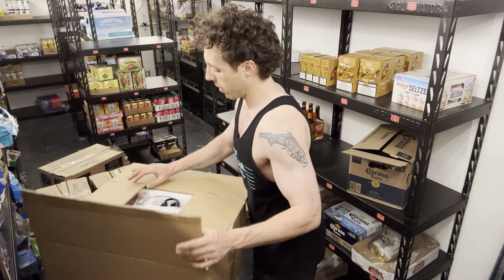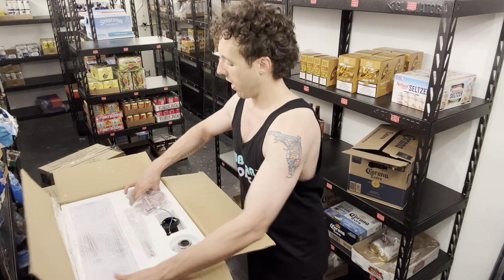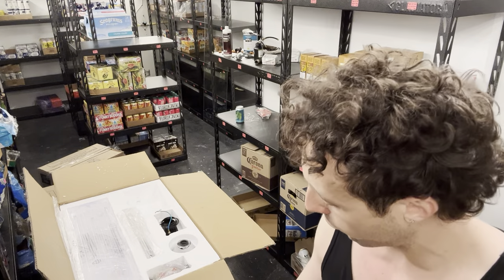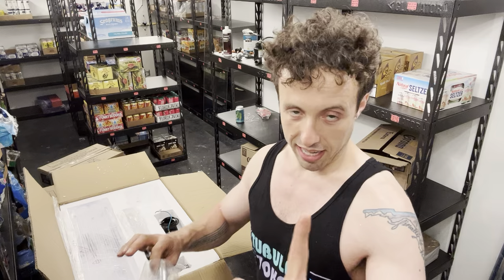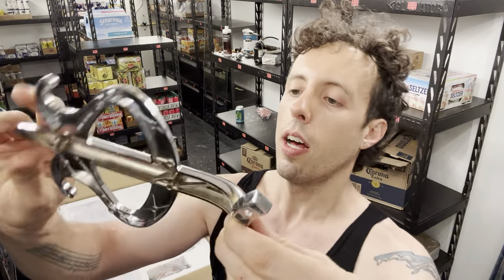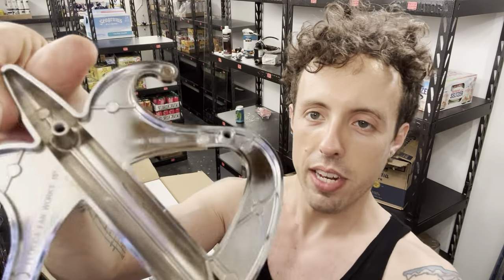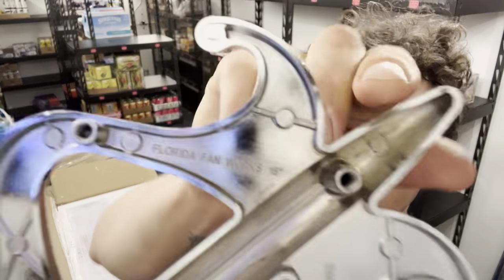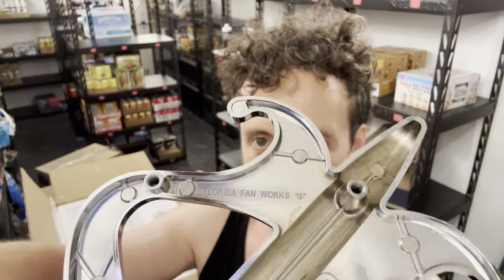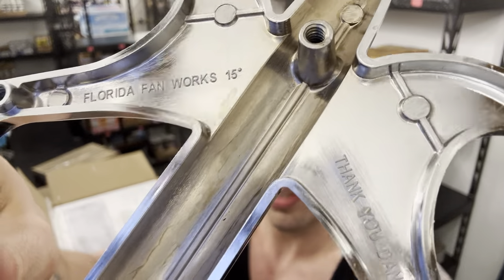When you open your Delray box, everything comes inside. The very first thing that caught my attention was, of course, the blade irons. We have a set of four — this is easily the most custom part of this fan. These lovely polished chrome blade irons we are quite proud of. They have our name stamped directly on the back, made as part of the mold: Florida Fan Works, the parent company of the Neon Fan Company. 15 degrees — we are very proud of the blade pitch on these.